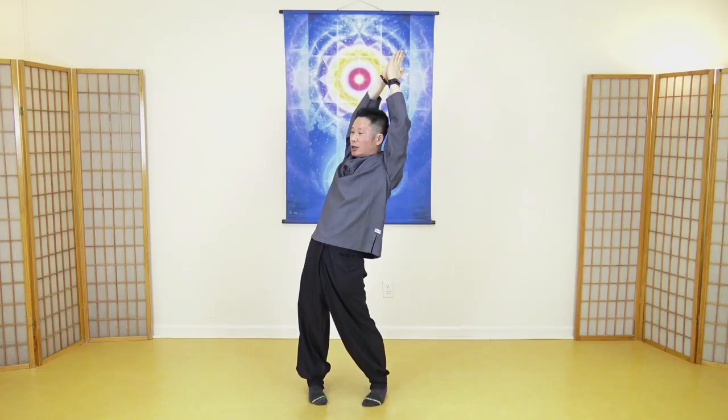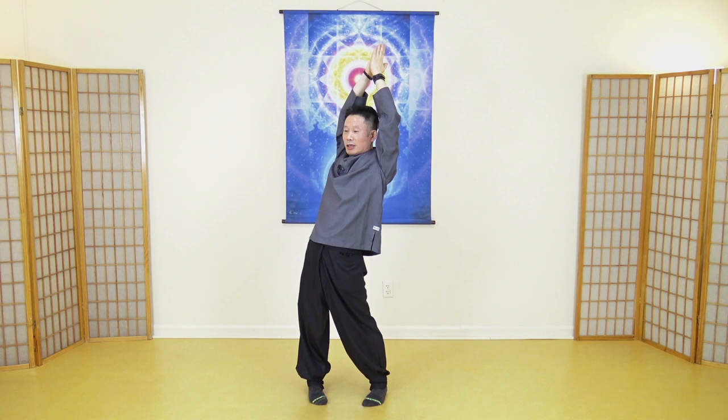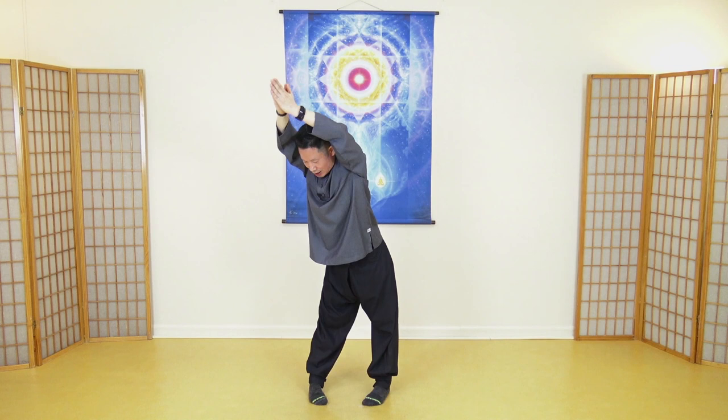Ten seconds: one, two, three, four, five, six, seven, eight, nine, ten. Slowly push your hips backward. Focus on feeling — getting warmer. Focus on pressure and tension. One, two, three, four, five, six, seven, eight, nine, ten.